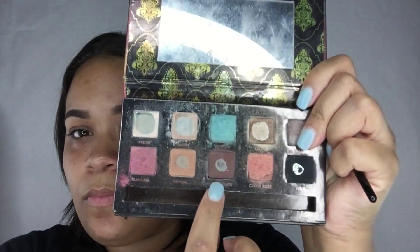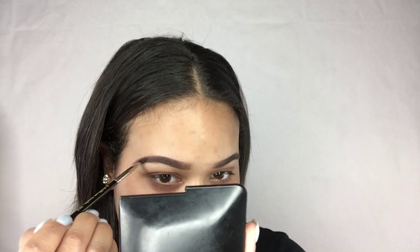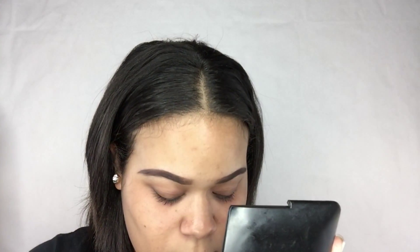Now to set my eyebrows, I use a dark chocolate brown. Since I just used a cream eyeliner, this will set and lock the color in place. I'm using the Anastasia Beverly Hills Dipbrow palette in the color chocolate, and I'm using the same Bdellium Tools angled brush in number 763 to apply that color.